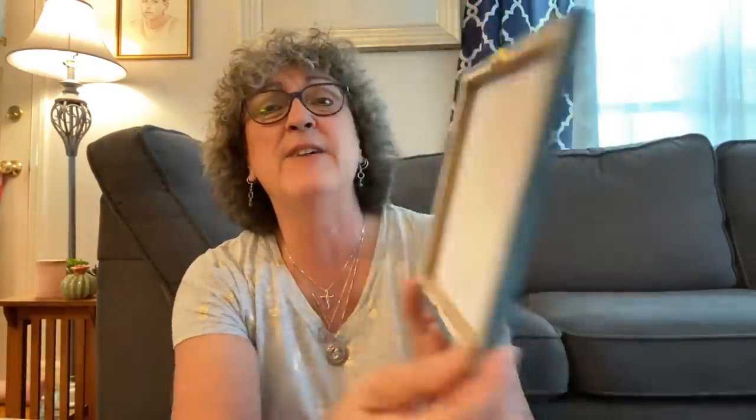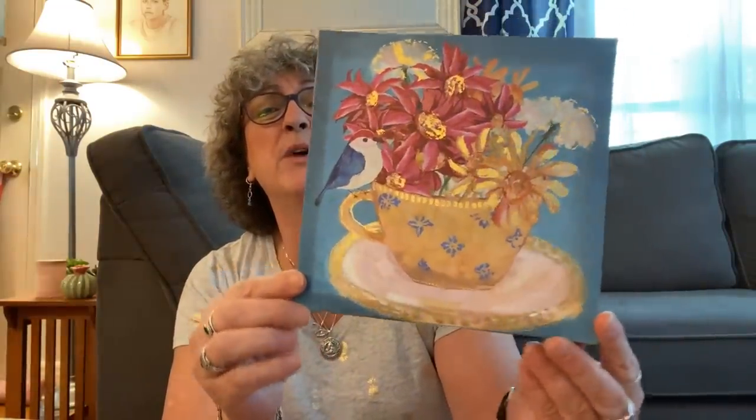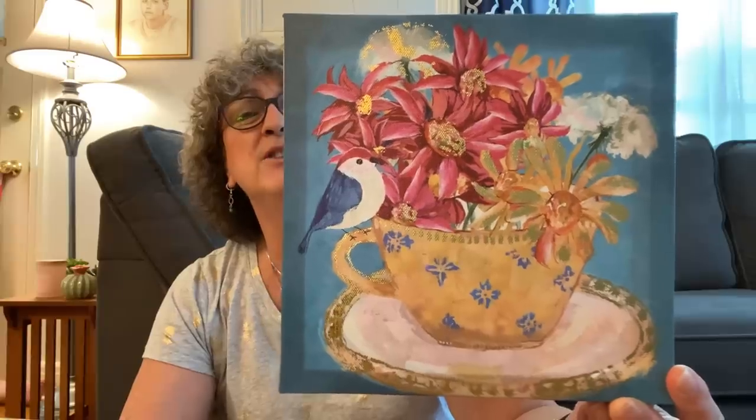I got a ton of washi tape and I did take them all out of the packages. I'm so excited — I found two stores that had a ton of new washi tape that I haven't seen before. So this is the picture that I picked up. It's the canvas. I love the Dollar Tree canvases, they are so pretty. It has like a gold foil around the cup and the flowers, the center of the flowers.